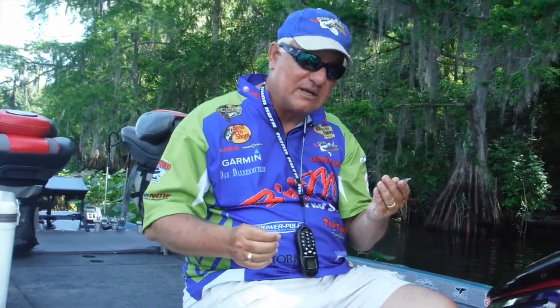When you head out post-spawn for crappie, try this crankbait rig. Use 10-pound test high-vis line on top so you can see it, and a low-vis line below. Use the Johnson Shad Cranks and you can't go wrong. This is Dan Dannemuller — until next time you see me on the water, stop and say hello!